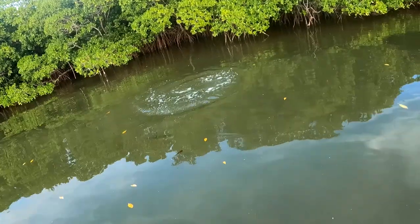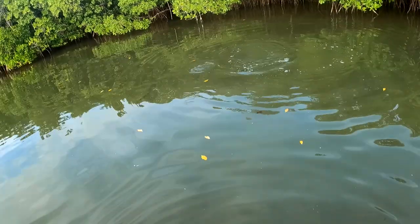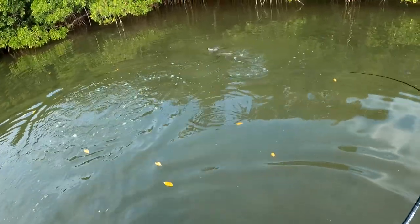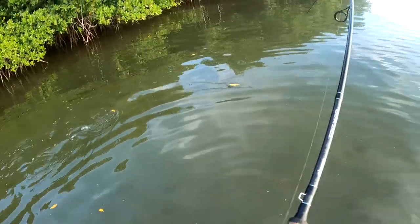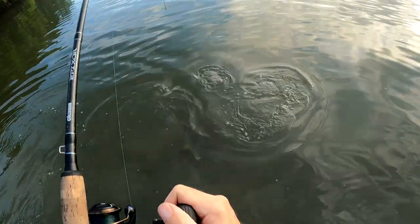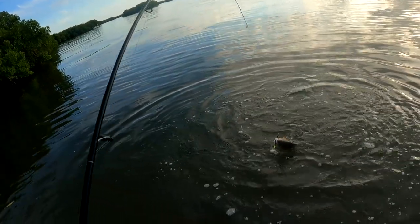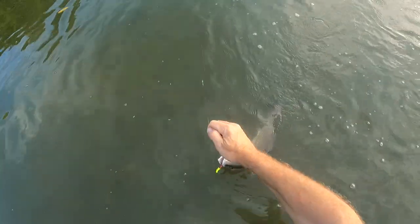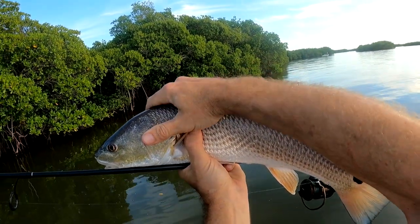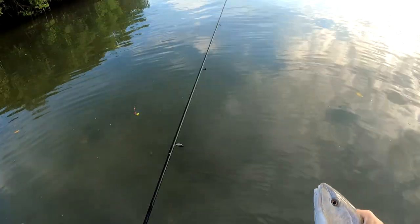Got him — got him! Watched him spin around on it. That was freaking awesome. Nice size one too — get her done. That's a good fish. Little end of the night pays off. Solid, solid little redfish there. Had to wait till the end of the night to get this bad boy, but it pays off, man — it pays off. I'm gonna let him go real quick, see if we can get on another one before it gets dark. Nice fish.